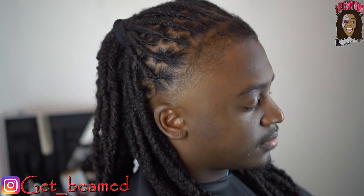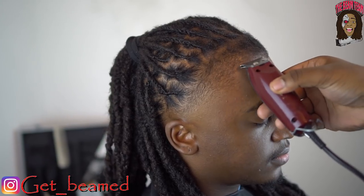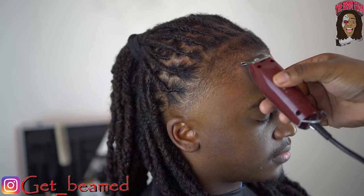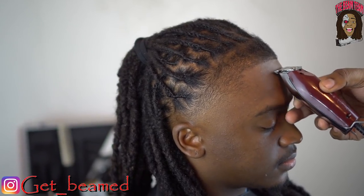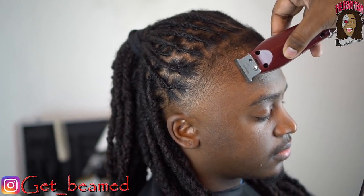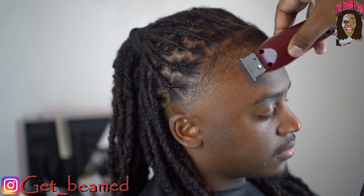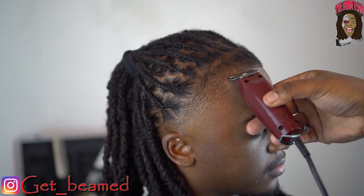Now I go in to start the lineup. I'm doing my first part so I can go straight across — you always have to hit the bar to create that 90-degree angle. You always want that right-angle look.